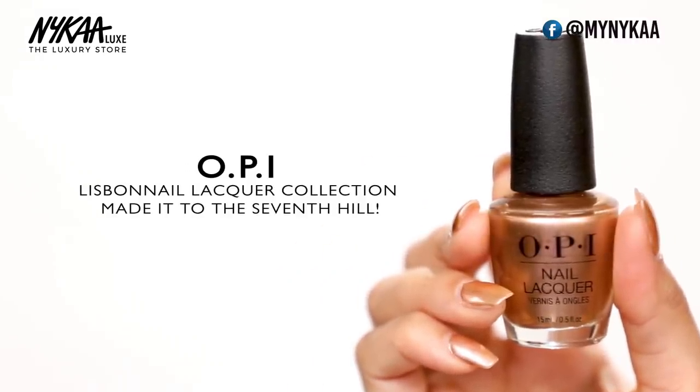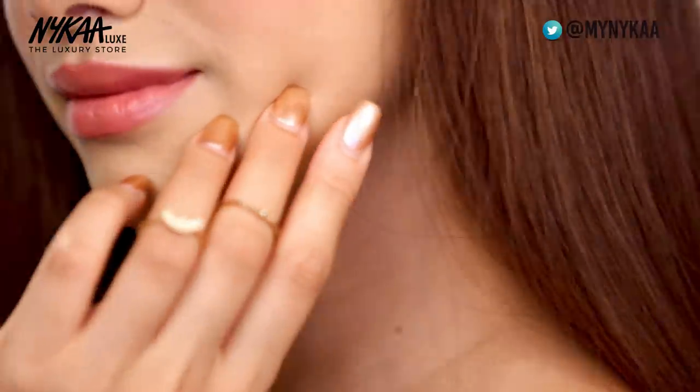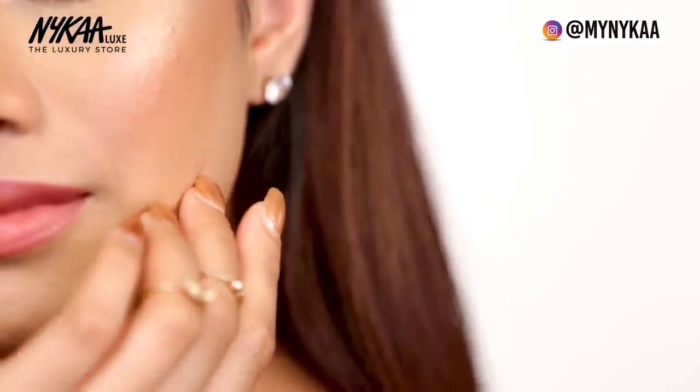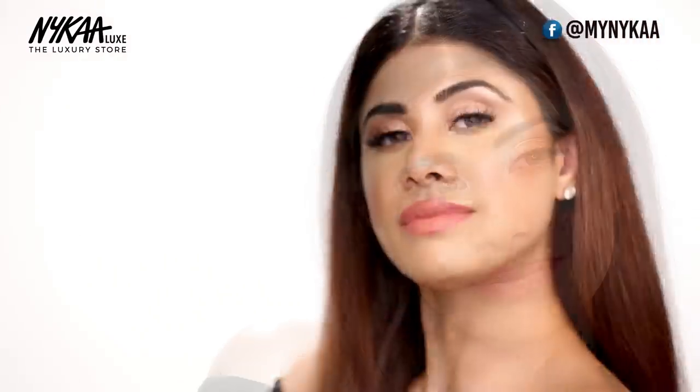This is the final result and I really love how beautiful and glowy this look is. Just to add a finishing touch I used the OPI Nail Lacquer in the shade Made It To The 7th Hill. So that's all I have for you guys. Thank you so much for joining me. I really love how this looks — you can definitely wear this for a date night, brunch with your girls, and also for Instagram. I love you so much. Please don't forget to like, share and subscribe to Nykaa TV, and I'll see you in the next one.